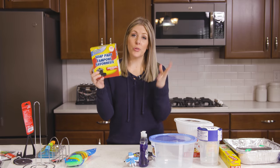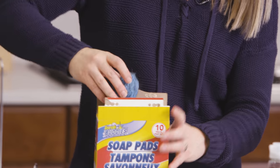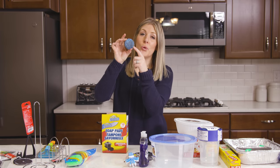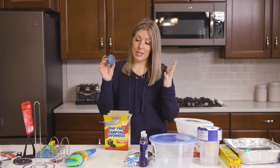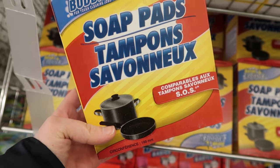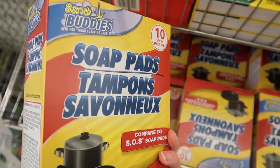Number fourteen is also Scrub Buddies brand — it's an SOS pad. These are steel wool pads that work perfectly if you're trying to clean up really messy steel pots and stuff like that. There are 10 of them for only a buck and they actually last a while. You can even just use it once and chuck it because you get 10 of them. I love these for my steel pots and use them all the time.